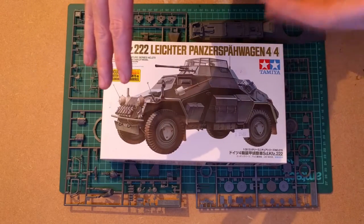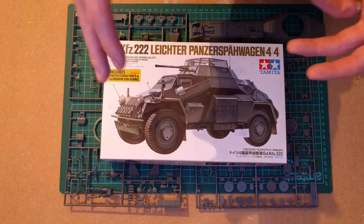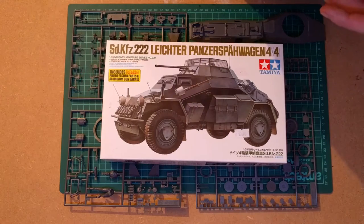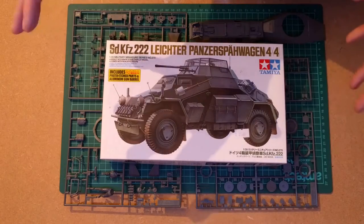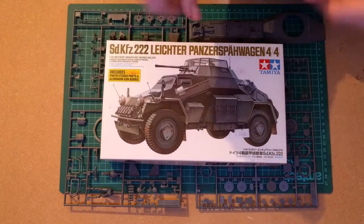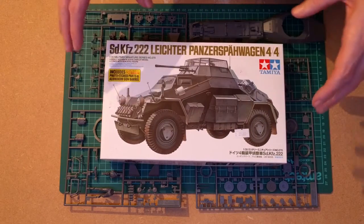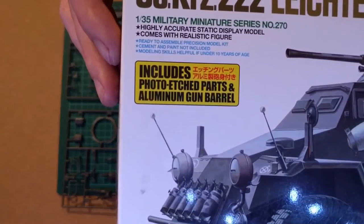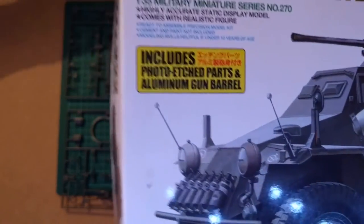There's a little bit of mould lines to deal with — that's something I'll be getting onto over the course of the build. This is a slight update of the kit, which includes photo etch — that's for the kind of grille around the top, it's got a sort of hood on it.